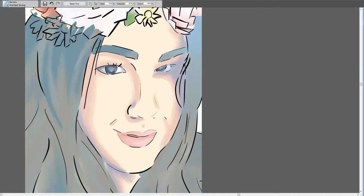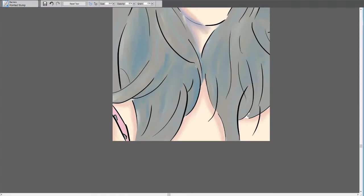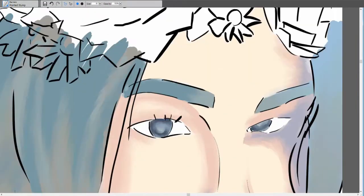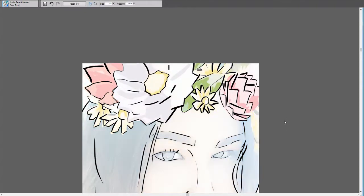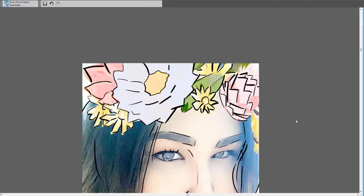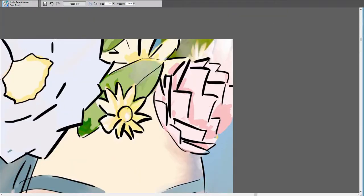When it came to the Snapchat filter I outlined those flowers. But when you see me working on the next piece, I didn't outline it on purpose — I wanted those to stand out differently than the actual digital piece.